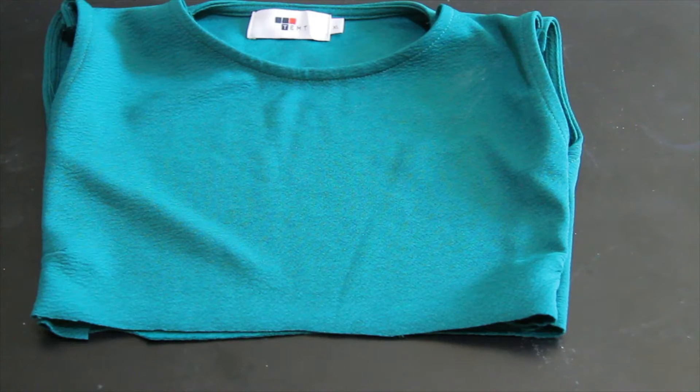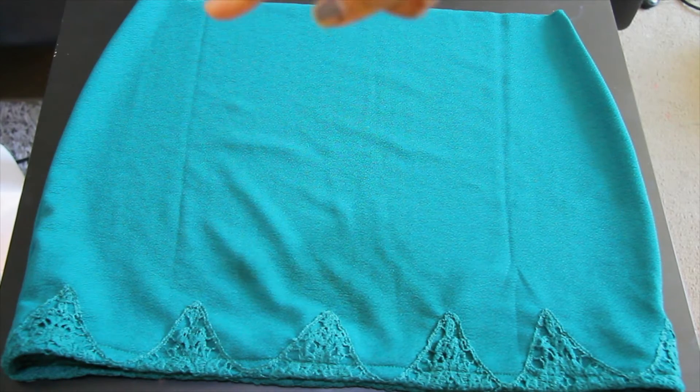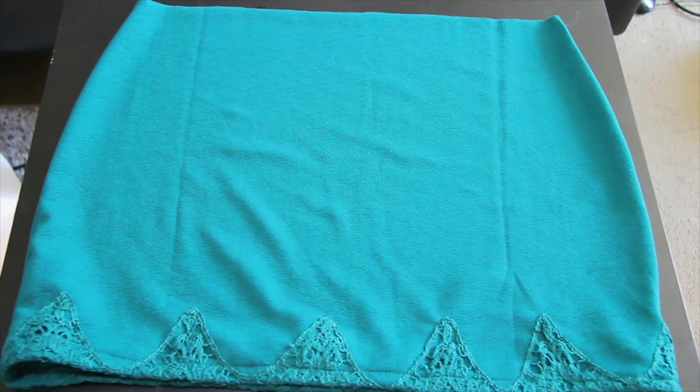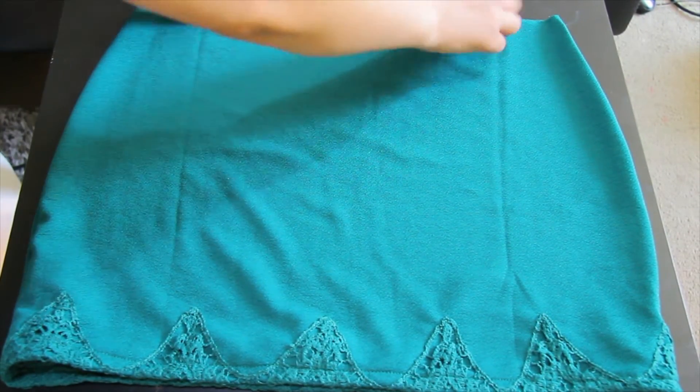Now we need to attach the bottom part. This is the bottom part of the dress and I am going to gather it just right here, and then I will attach it with the top part of the dress.